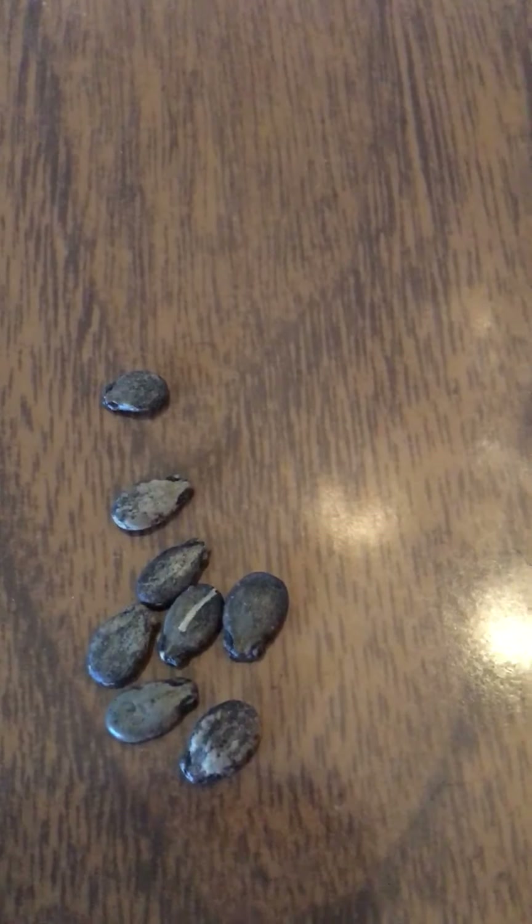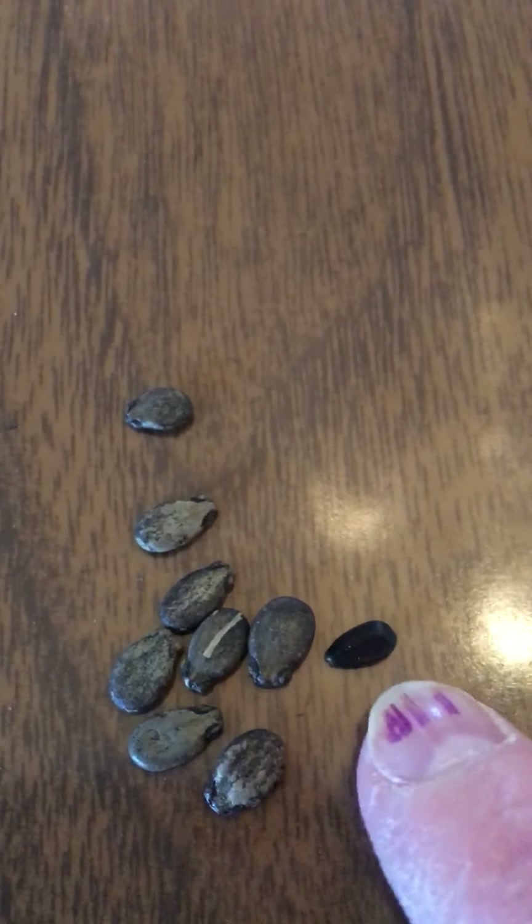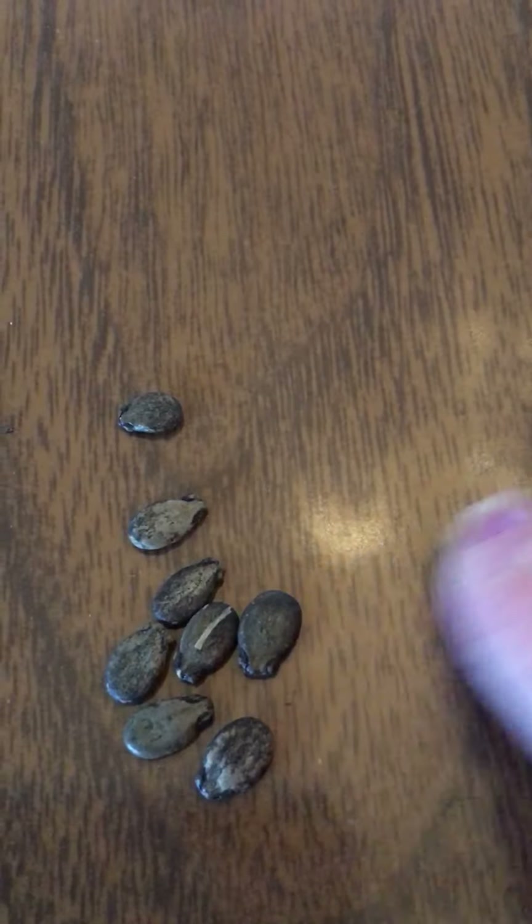I also have watermelon seeds — a big watermelon. You should know what they look like from eating watermelon. Now these are all dried up, they were in a container. These are watermelon seeds. They look almost like the sunflower seed — kind of the same thing, but the sunflower seeds are a little bit smaller than the watermelon seeds.